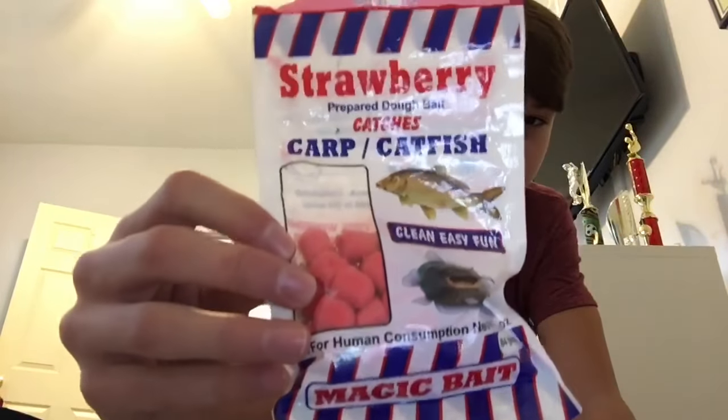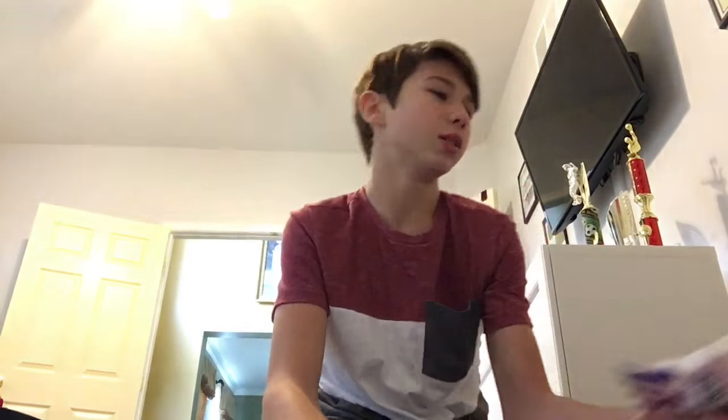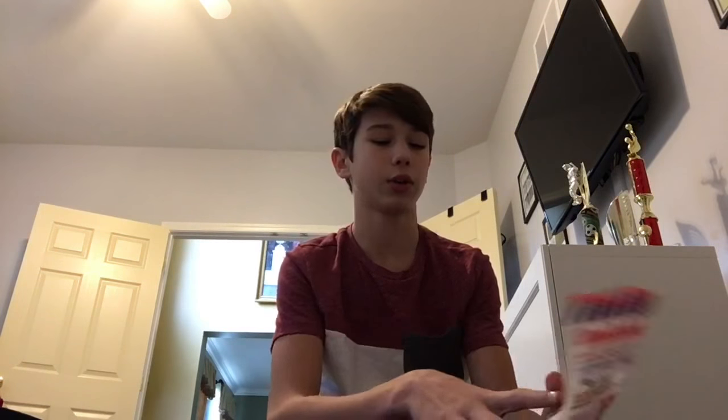We're going to start with the boring stuff. This is my catfish cart bait — it's not really that good, but it works. It's a strawberry flavor scented one. I use it every once in a while. I think it would work better for carp than catfish, but that's my opinion.